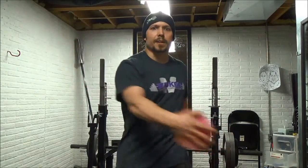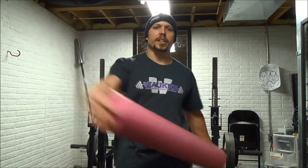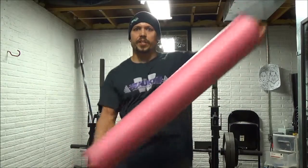Then I do 10 of these. I'm getting a good stretch at the top and at the bottom — full range of motion. We're going to do 10 of those. Come around, do the other side. Good stretch, full range of motion.